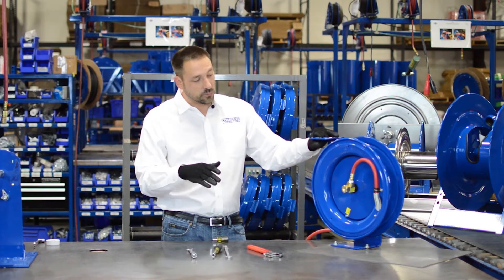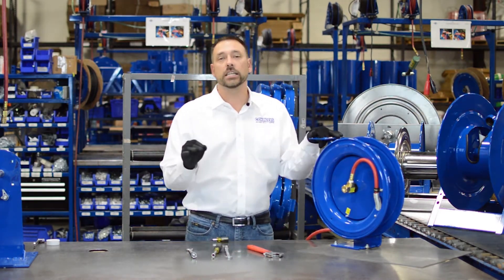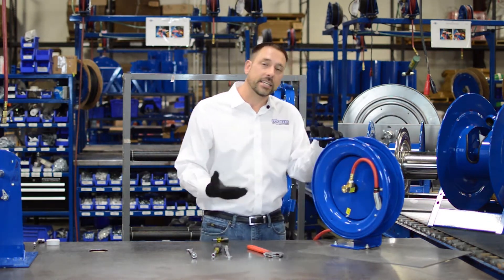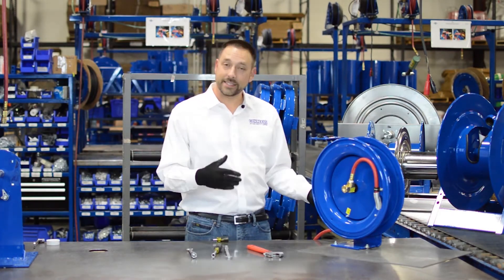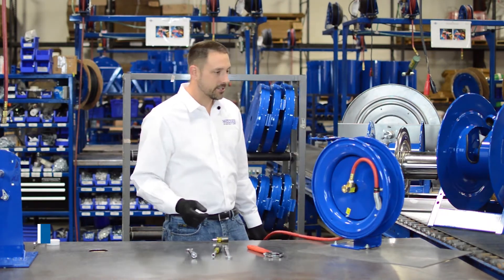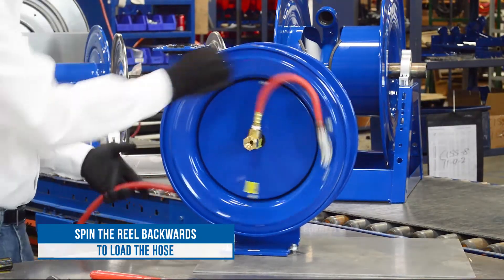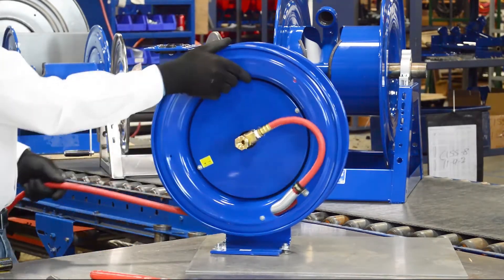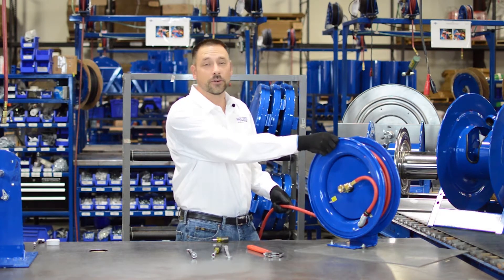This method is winding the reel backwards. We can do this because Cox Reels features a de-clutching arbor — the arbor is the center part of the spring, and the de-clutching part means you can run the reel backwards without breaking anything. We're going to spin it backwards and load the hose by spinning the drum. It makes a little bit of noise — that's the arbor de-clutching every time it goes around — but don't worry, you're not breaking anything.